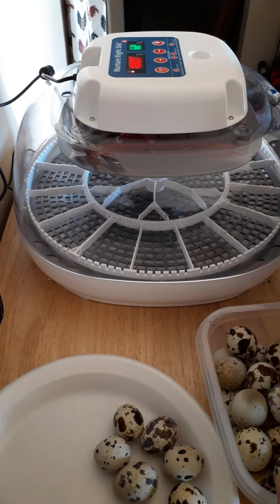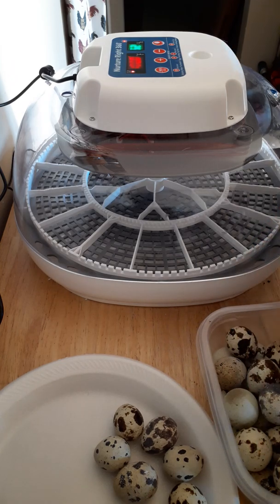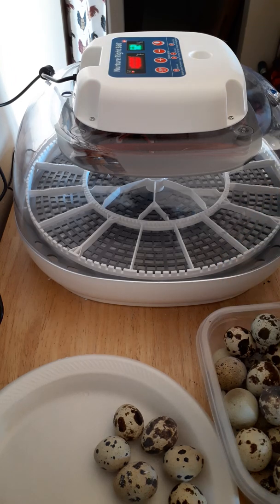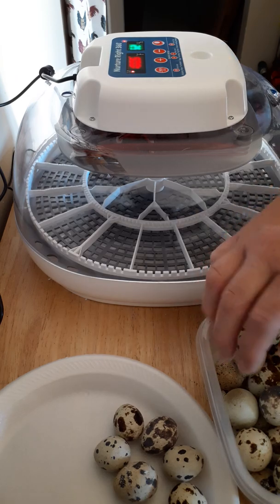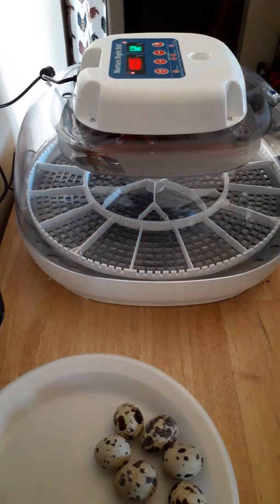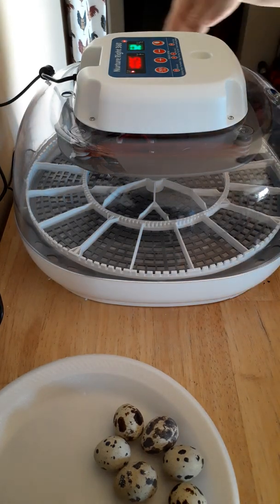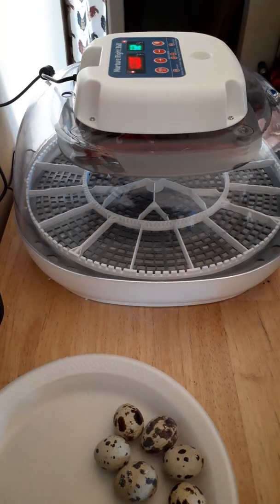When I did a float test on the eggs that had been waiting to go into the incubator, I ended up with five more bad ones. So not a very impressive hatch rate at all. If I had to do it over, I would just put single eggs in here, hatch those out first, and then restock after that hatch.